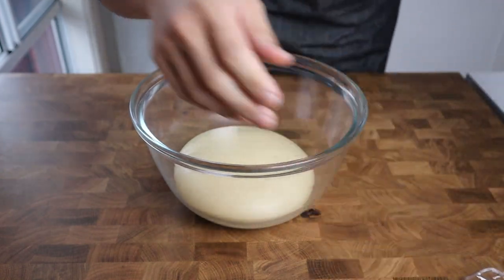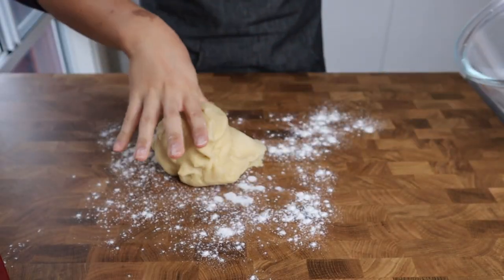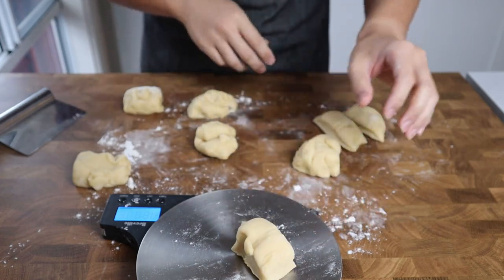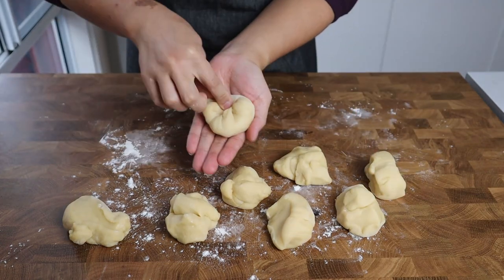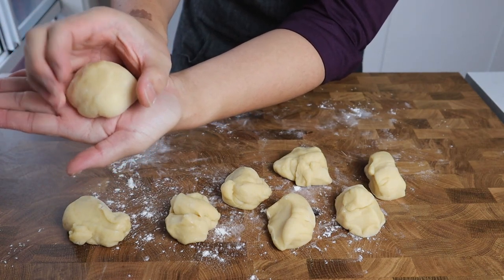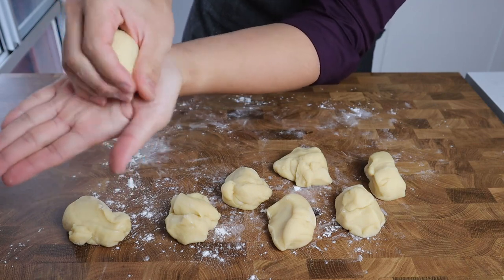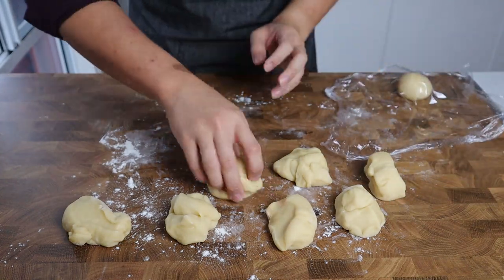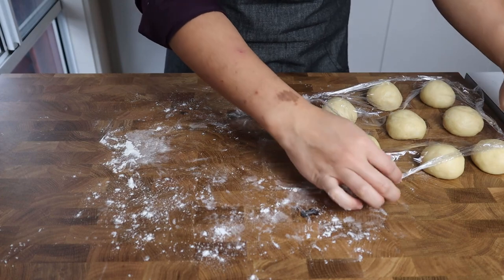Two hours later our dough has doubled in size. Lightly flour your work surface, gently caress the dough, then smack all the air out of it. Turn it out and dust with a bit more flour. If you want to be precise, weigh the dough and divide it into eight to ten equal pieces. Roll each piece into a small ball by bringing the edges to the center, inverting it, then rolling it in a circular motion in your palm using your thumb to tuck the edges inward. Keep formed balls covered with plastic wrap and let them rest for 15 minutes.